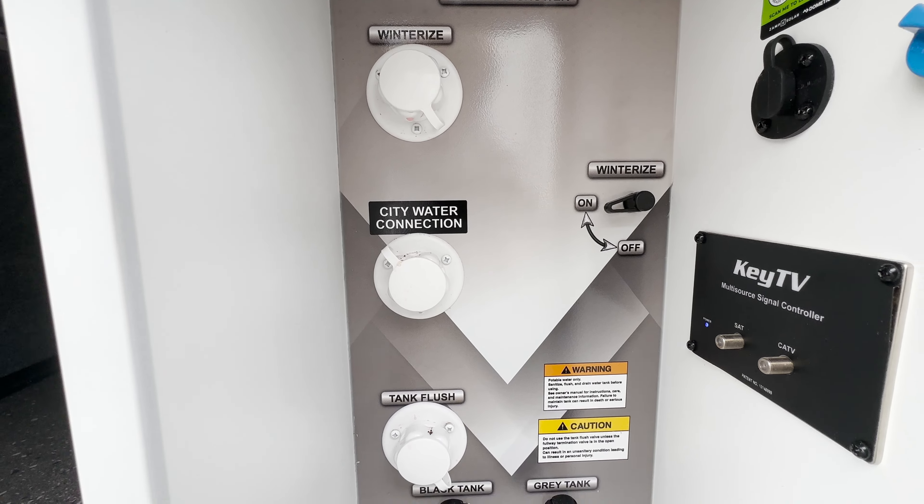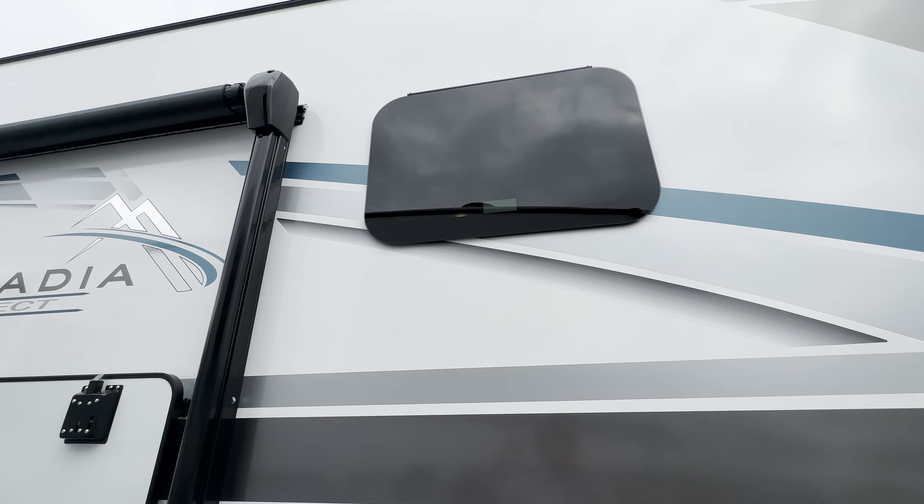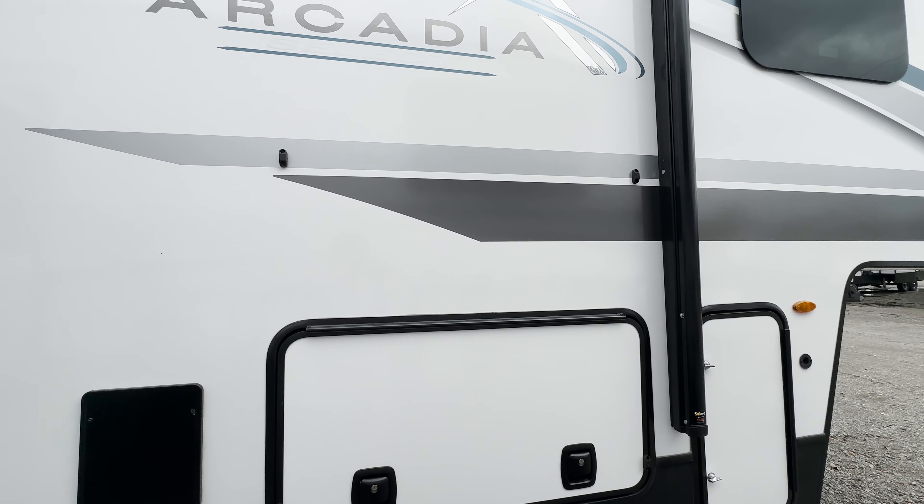Here on the door side, the first thing I want to hit on is this Girard on-demand hot water heater. The nice thing about an on-demand hot water heater is you're never going to run out of hot water — it's instantaneous, you don't have to wait to fill up a limited capacity tank. You're seeing this on all Arcadias this year, which is a super nice touch. Another thing that really stood out to me is these really nice frameless windows. These are the same windows you're seeing on Raptors and Montanas, so it just gives it a super high-end feel at this price point.